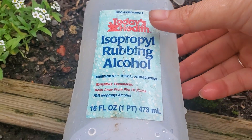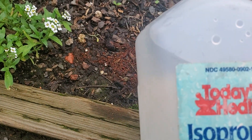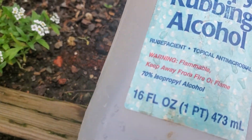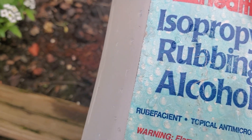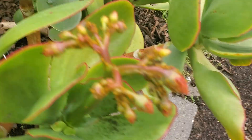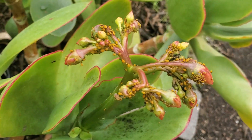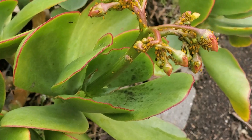I have here a bottle of alcohol with a spray top. The solution is one part alcohol and nine parts water — you shake it up. I have mealybugs here that are crawling and killing my plants.